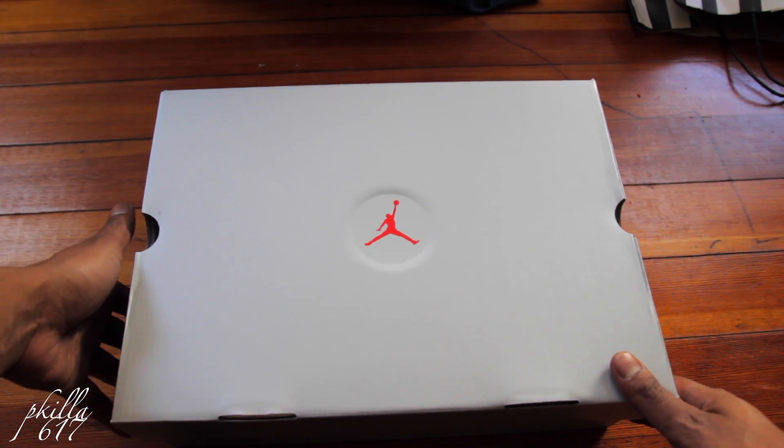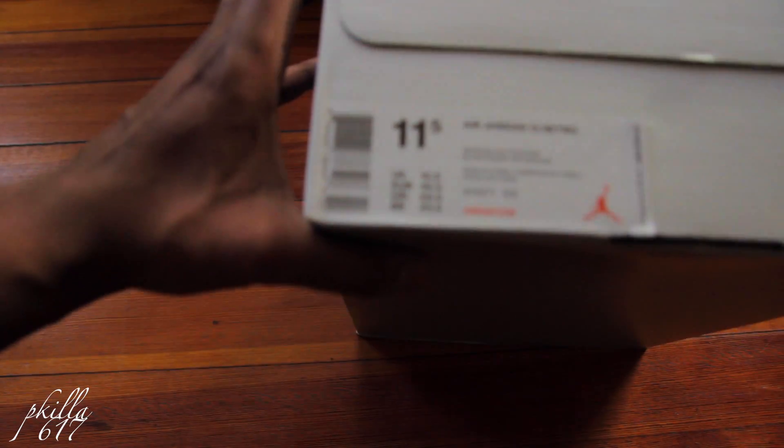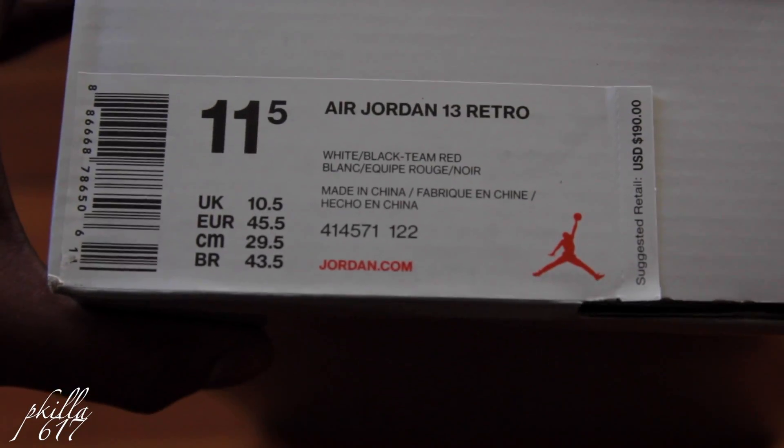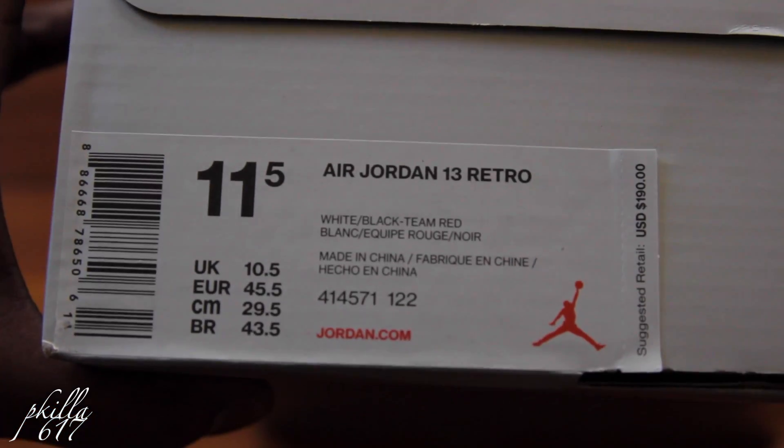I had to get these — they were still sitting in the stores, I couldn't believe it. Let's check the colorway. So we got a Jordan 13 Retro, size 11 and a half, white, black, team red. $190 bangers. Got these from Foot Locker.